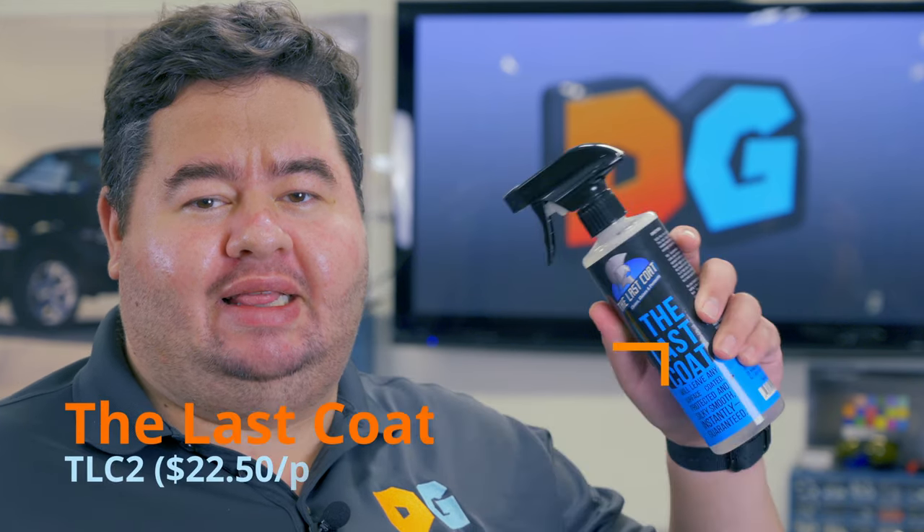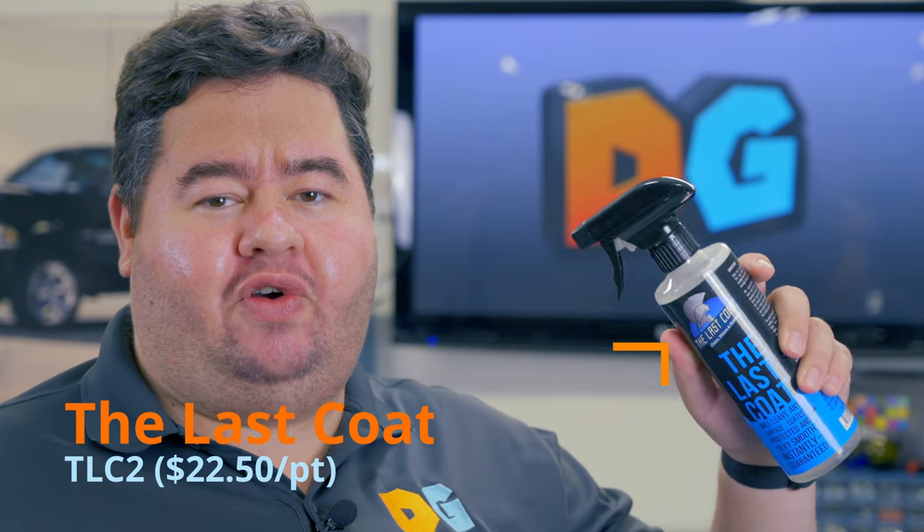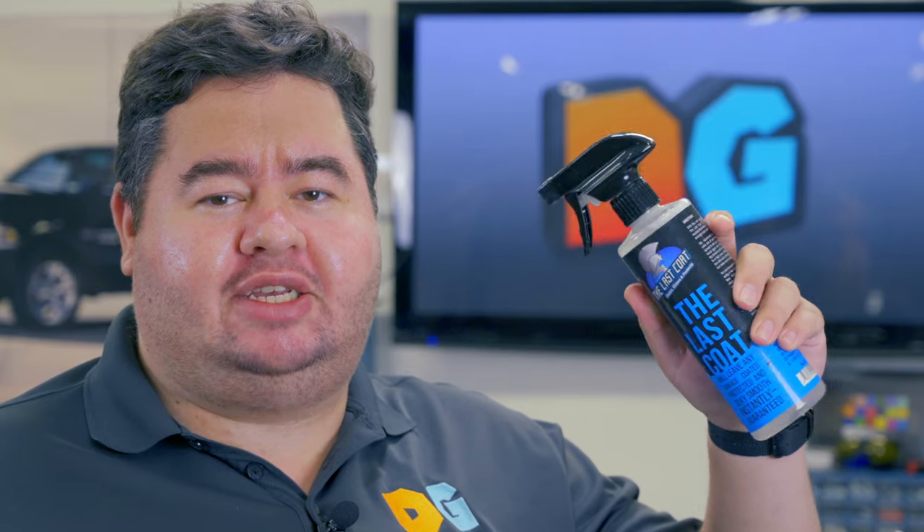Today I'm going to be looking at the most requested products in my comments section. It is the Last Coat 2.0. You guys have been asking for this over and over, so here we are. We're going to find out if this product is just as good as everybody says, or if it's hype.